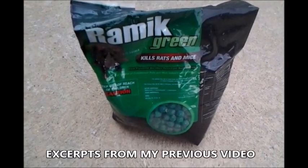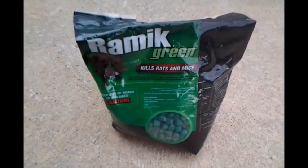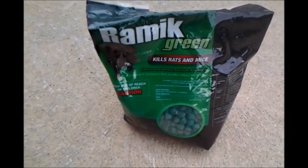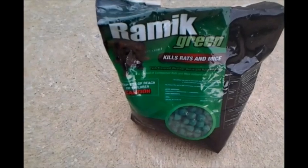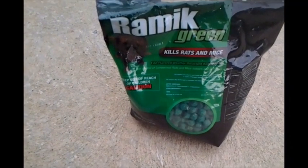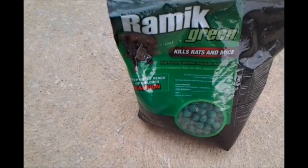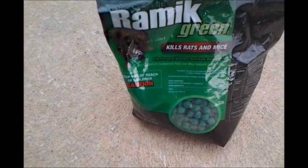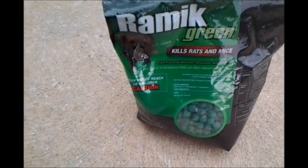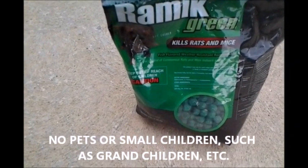This product works and I recommend it. I used to use d-Con, but you can't get d-Con in single boxes anymore — you have to get them in little traps. The directions on this package tell you that you need to make bait stations, meaning put the poison in something that keeps pets and children from getting into it. The way I did it, I don't worry about it because I have no pets, and pets are not allowed to run free in our subdivision.